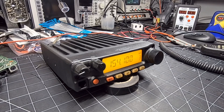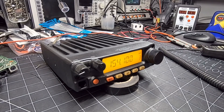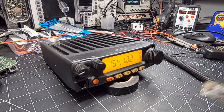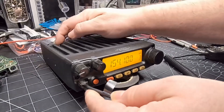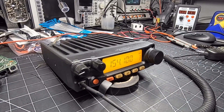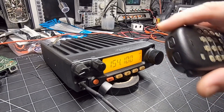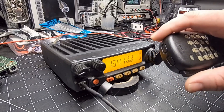Hey everyone, welcome back to The Bench. Today we have a Yaesu FT-2900 and I'm just going to show you how to unlock the transmit and receive on this radio. The receive is already unlocked but the transmit isn't — as you can see, we are out of the ham band and when I key up it says error.